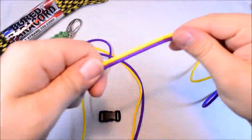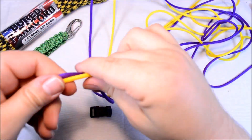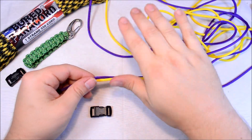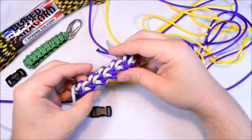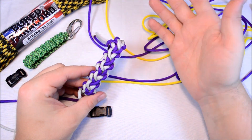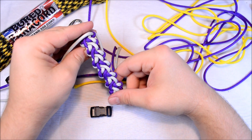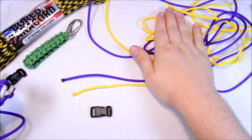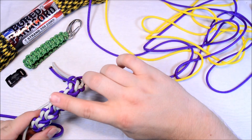Hi everybody. Today I am going to show you a new design that I'm going to call Class 5 Rapids. Here's my practice cord, so this is kind of what it looks like. Kind of hard to see. Got a lot of comments, both good and bad. I just take it how it is. I think with the colors that I'm choosing right now, the yellow and the acid purple, I think it will look a little better than what this one did.